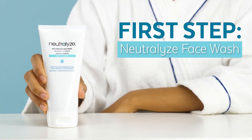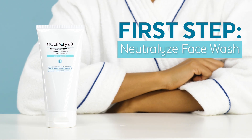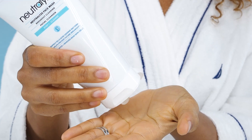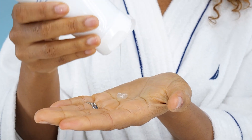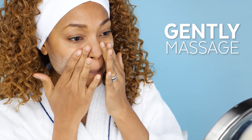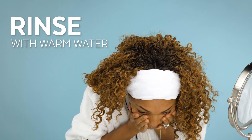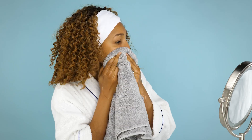The first step is the Neutralize Face Wash. Start by wetting your face. Squeeze the desired amount of product into your hand, then gently massage into your skin. Rinse thoroughly with warm water, then pat dry using a towel.